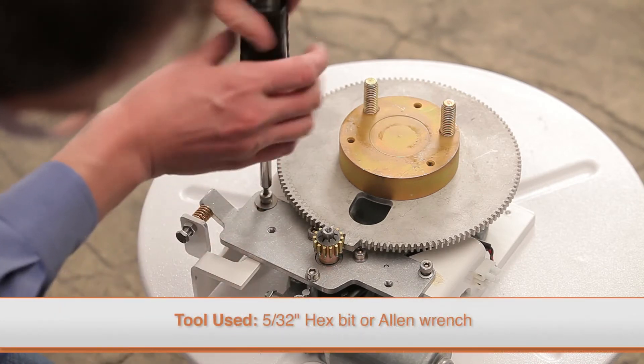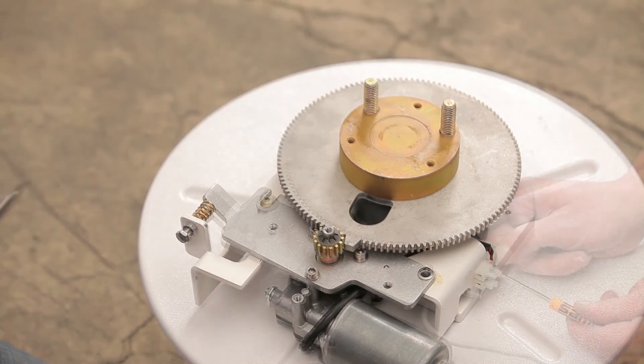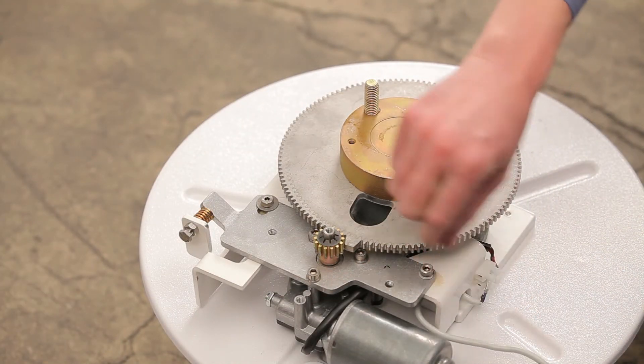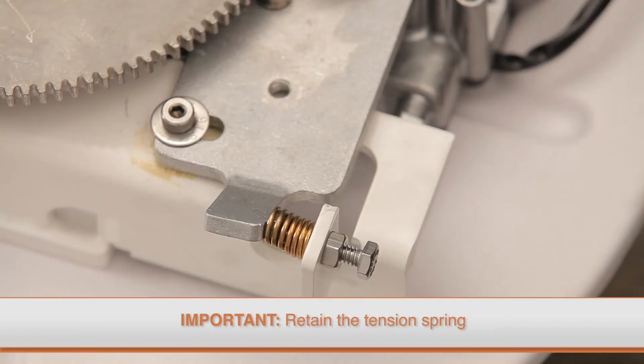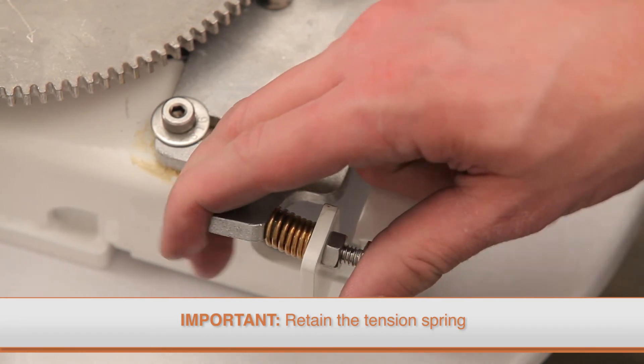Securely tighten the terminal screws. To replace the motor assembly, remove the two mounting screws using a hex bit driver or Allen wrench. Make sure to loosen the screws on the terminal block that secure the motor cord and remove the cord from the block before removing the motor assembly.